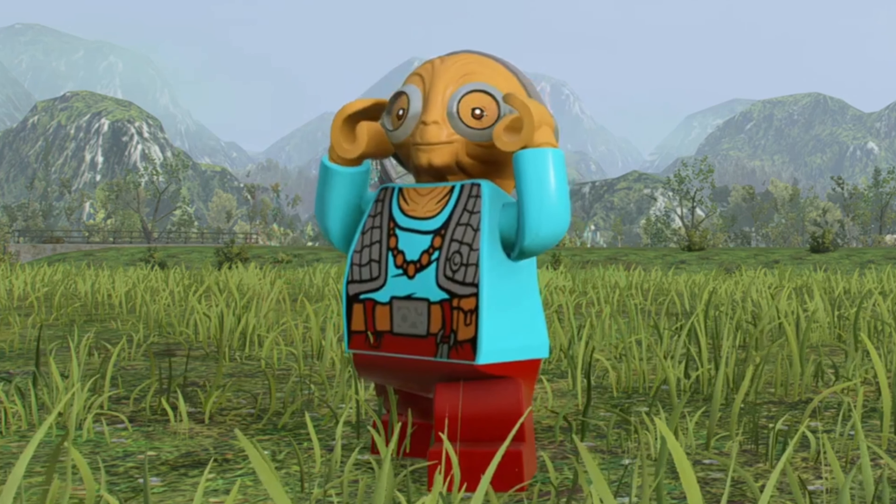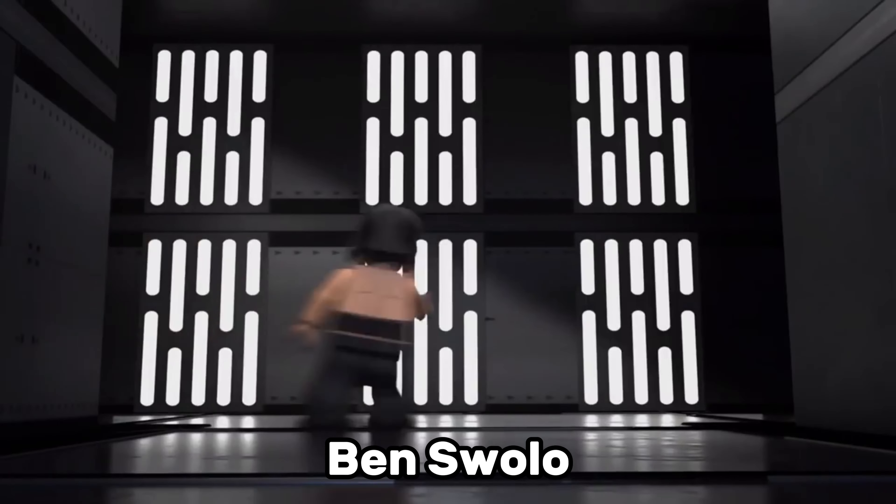Unkar's Brute from The Force Awakens is another weird sequel trilogy minifigure. His outfit actually reminds me of an Egyptian mummy. But whatever you think of those, I'm sure we can all agree that one sequel trilogy minifigure we do need is Ben Swolo.